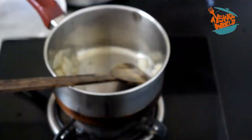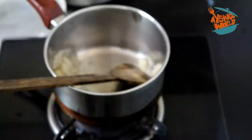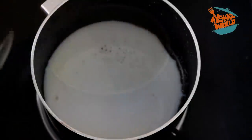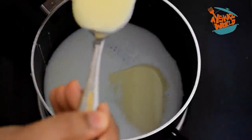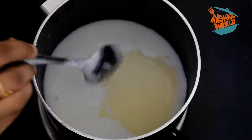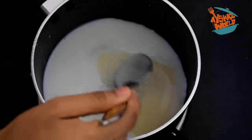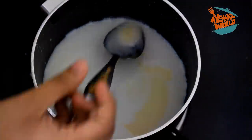You can melt it like this and mix it like this. You can add 2 tablespoons of milk. It's a good taste. You can add 5 tablespoons of milk.